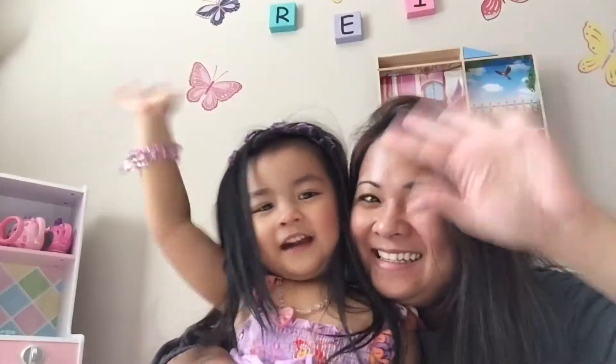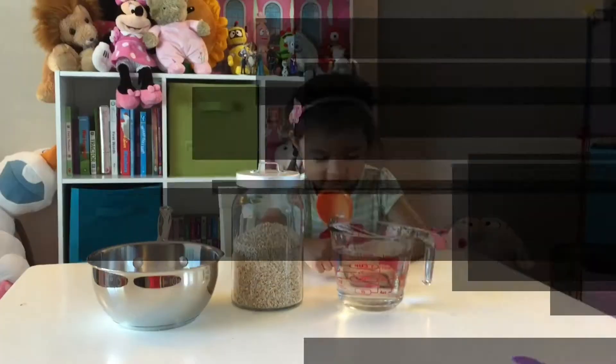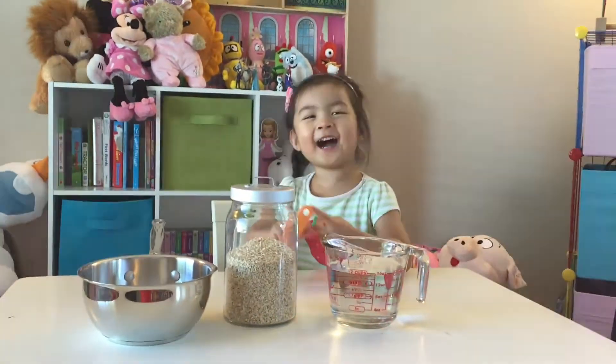Mommy! Where's Audrey? Welcome! Audrey's in this new room! Hey guys!